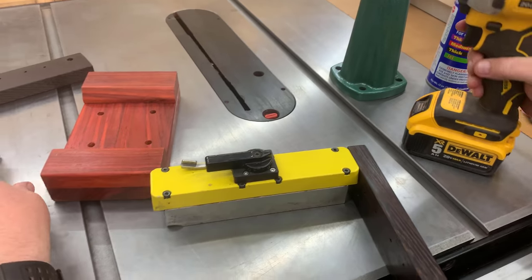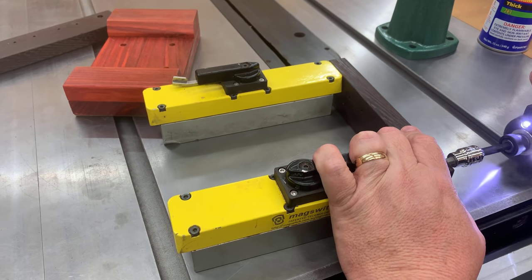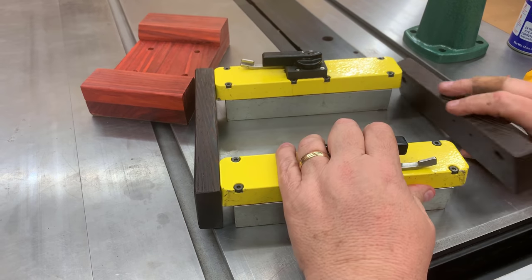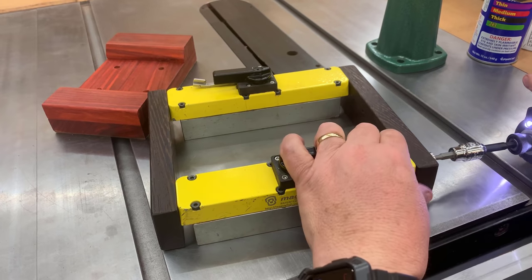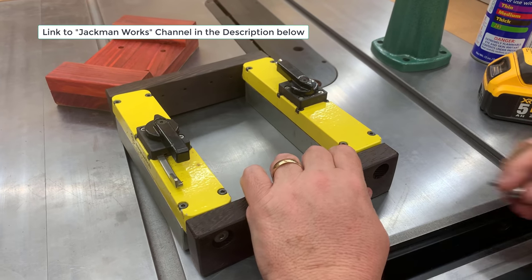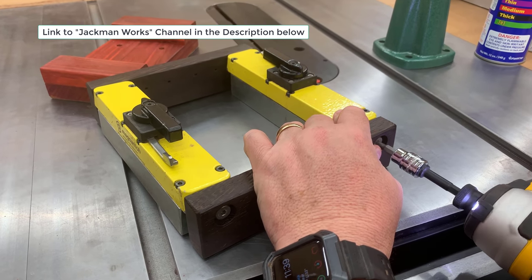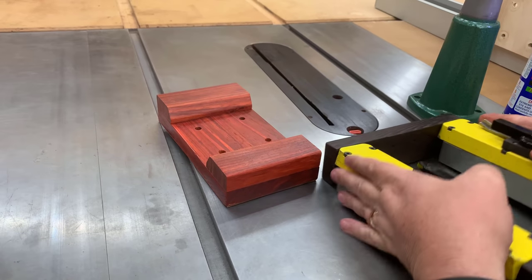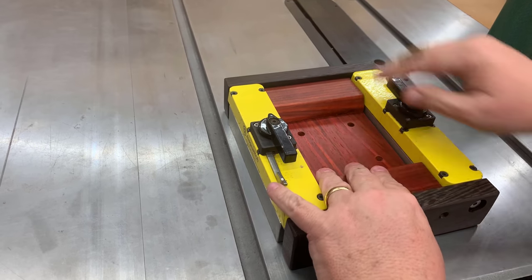Now we're going to go ahead and assemble this. The whole assembly is really straightforward — I'm showing you step by step here how I do it. The centerpiece, the padauk piece, I already have assembled. These are basically screwing the two pieces of wenge to the magnets using the holes that I drilled earlier. Andy has a complete set of instructions on how to put this together, and I believe Paul Jackman does too. You should know who Paul Jackman is — if not, go to his channel and check out his video of this. He's also a fantastic woodworker. I'll put a link to Paul's channel and his build of the power feeder base in the description below.